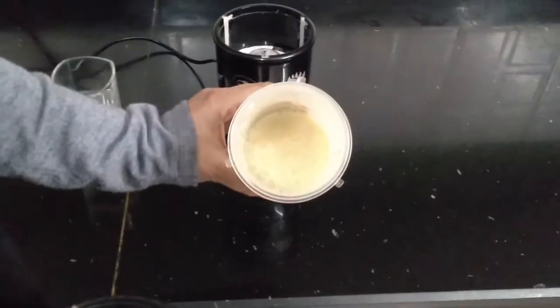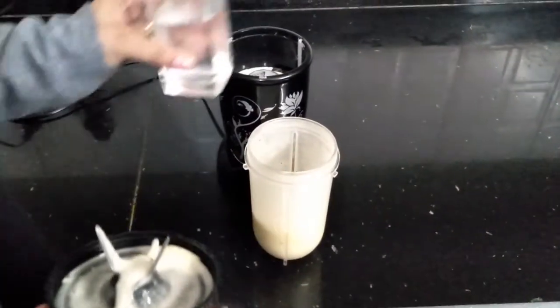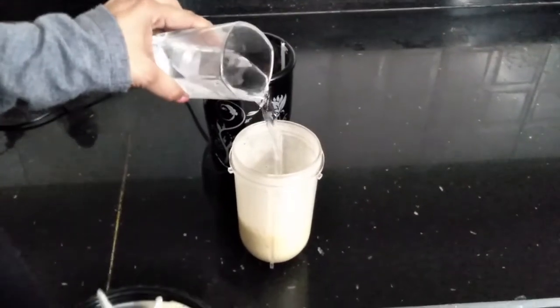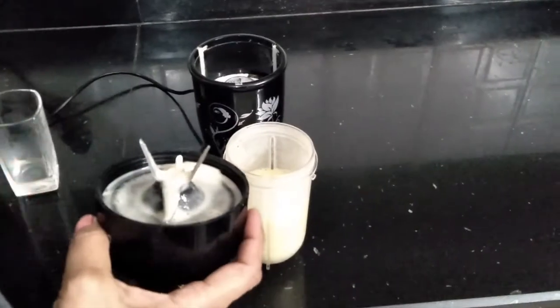Now once it is churned nicely, add the remaining water and mix again.